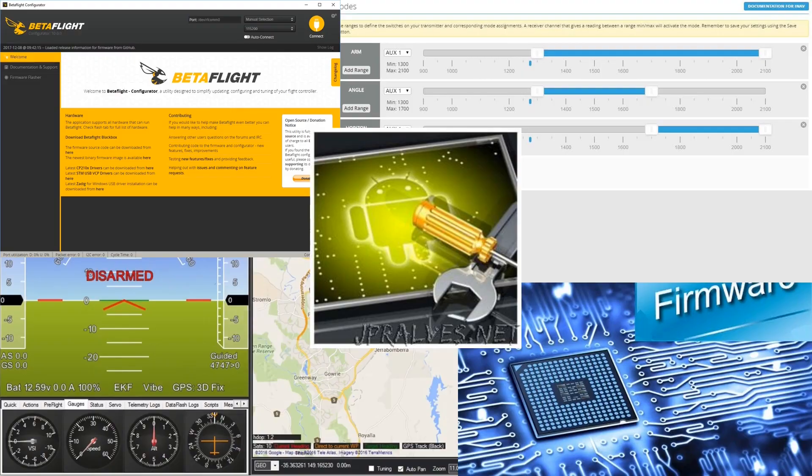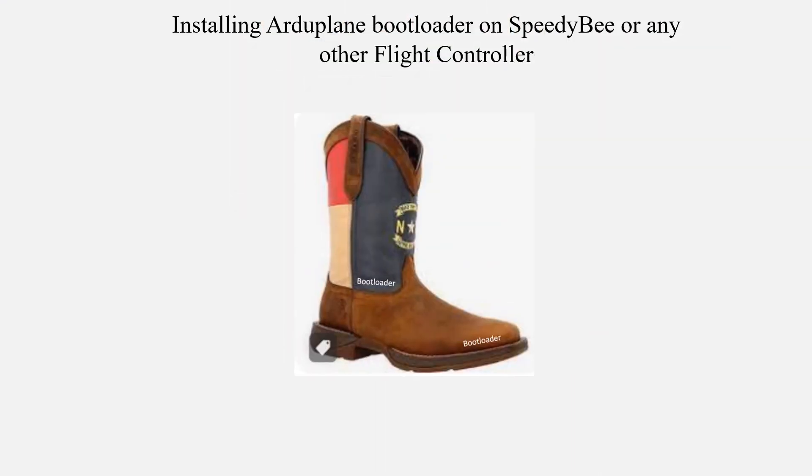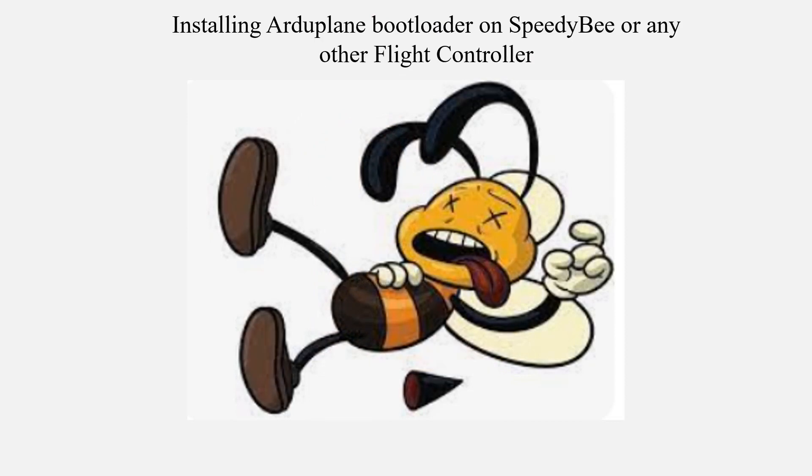Before flashing the firmware, the microprocessor is squished by a bootloader, also known as a shit kicker. That leaves the microprocessor dazed and confused, pretty much in the state of dementia.